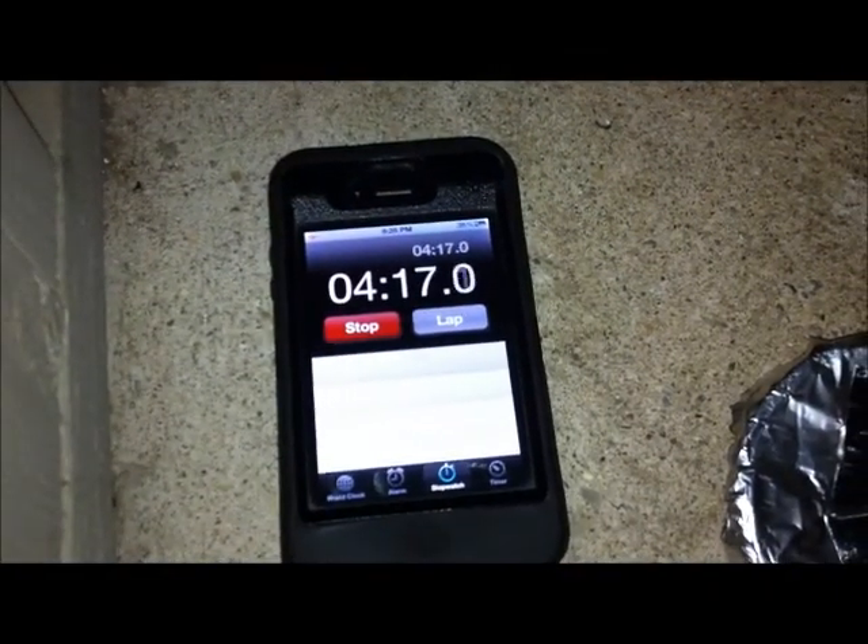Here we are — eight ounces of water in just a bit over four minutes. Nice little pot.